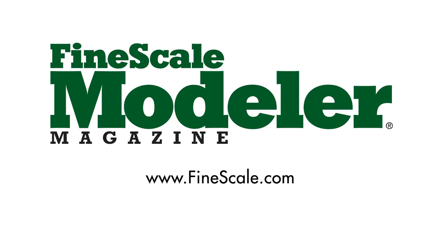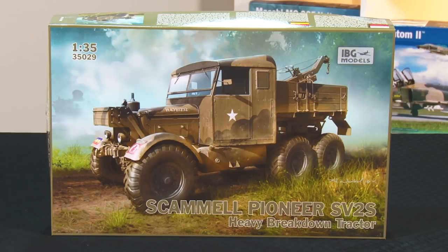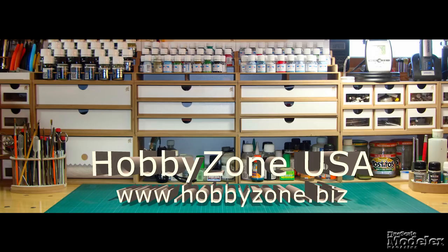This episode of Fine Scale Modeler's New Product Rundown features Hobby Boss' Fitter, IBG's Pioneer, Zvezda's IL-76, and Thunder Model's First Hetzer. This episode of New Product Rundown is brought to you by HobbyZone USA, the source for all your workbench storage needs. Welcome to the New Product Rundown, Fine Scale Modeler's twice-monthly exposé of the latest kits and accessories. I'm Elizabeth Nash. I'm Aaron Skinner.